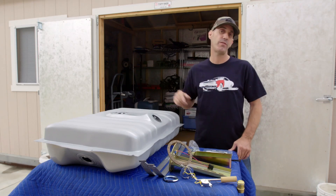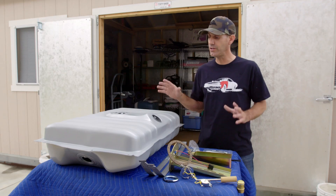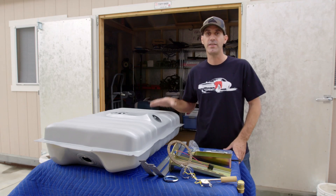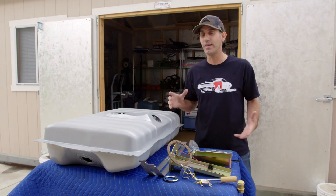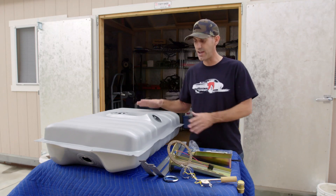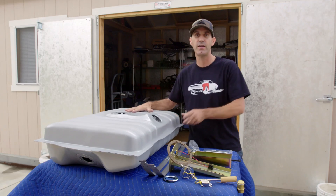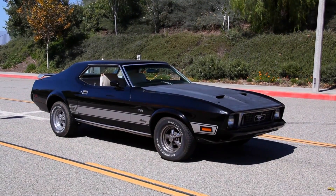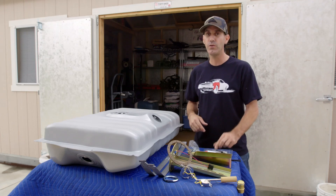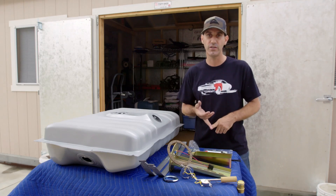Howdy, Jason here, and today on the build up of the 73 Mustang, I'm actually going to do one of those really practical and really cool upgrades that I think is going to cross over to a lot of guys working on a lot of older cars. I'm going to take a stock-style tank — this is the actual stock replacement tank that would go in this year Mustang — and I'm going to convert it to an internal fuel pump that's capable of running either a carb or fuel injection.